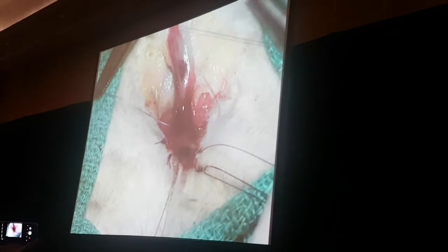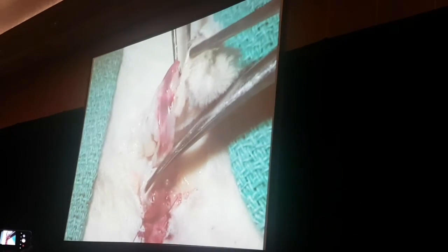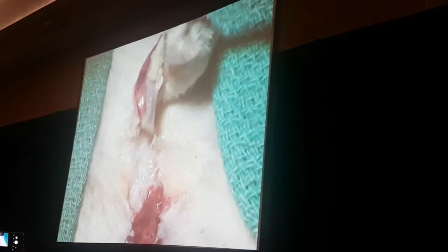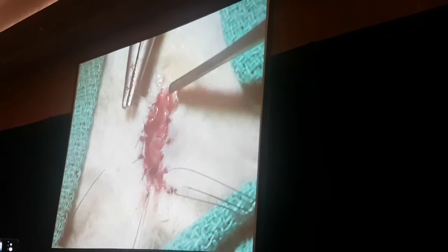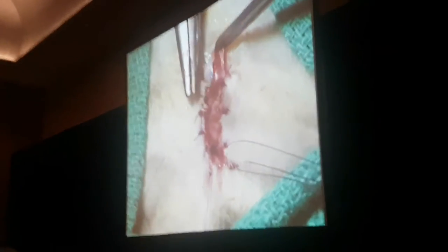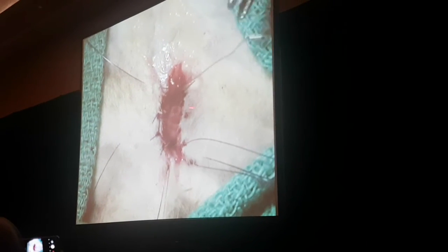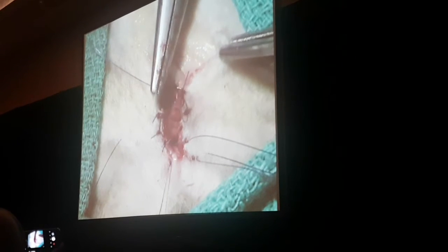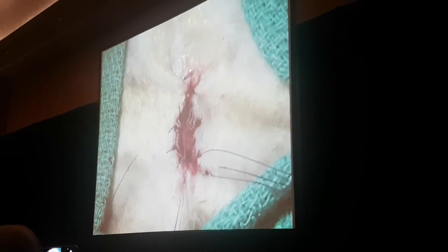For every gap that you leave between the sutures, that will fill with scar tissue and heal by second intention. You'll get contraction and potentially put the patient at risk for stenosis. So make absolutely sure that you have shiny urethral mucosa attached to skin throughout your entire urethrostomy.